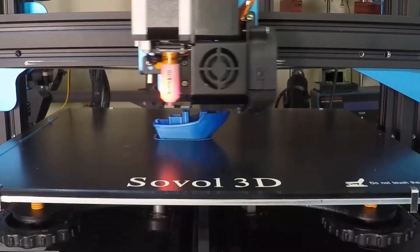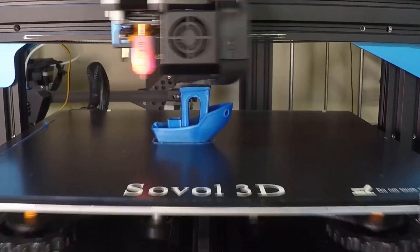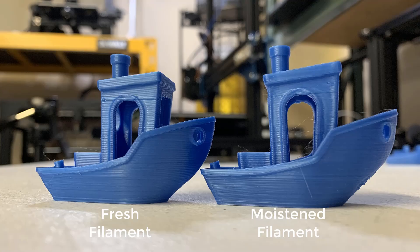This time there was no clogging or any other issues. The print looks pretty good, but the layers do look worse than the original one. I think the main reason is that the moistened filament creates bubbles that result in inconsistent extrusions. We will take a closer look to compare all the models later on.